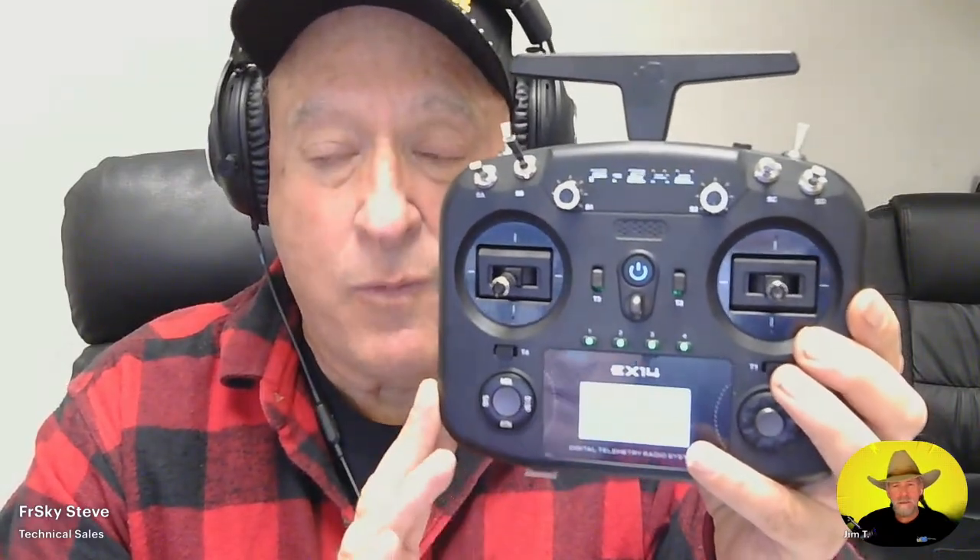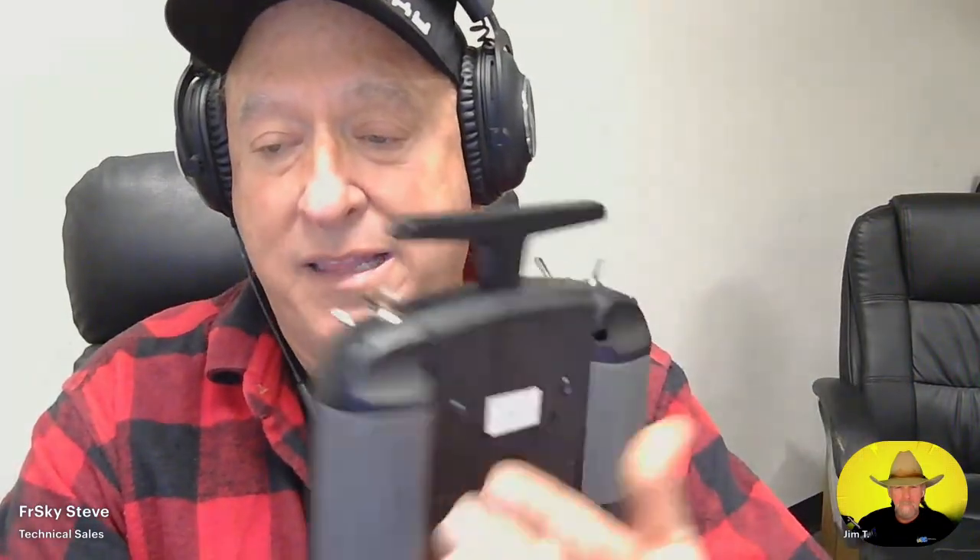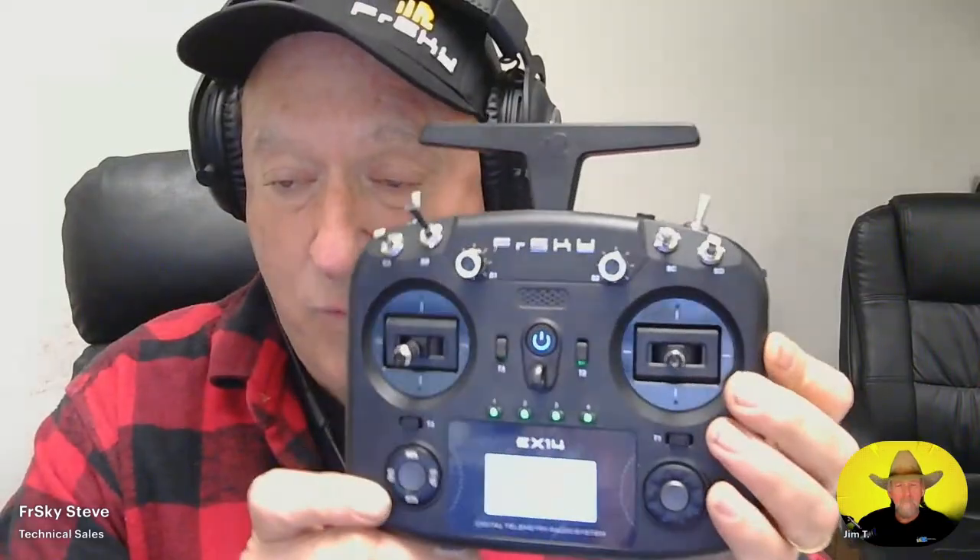It's definitely not Ethos, but once you get it set up, you can create a simple basic model and set this up as a trainer. This does have an ISRM module in there, which means it works on 2.4 gigahertz — ACCST-D16 and 2.4 gigahertz ACCESS as well. At some point we hope the module bay in the back does work so you can put on other things to make it an even more compelling radio.